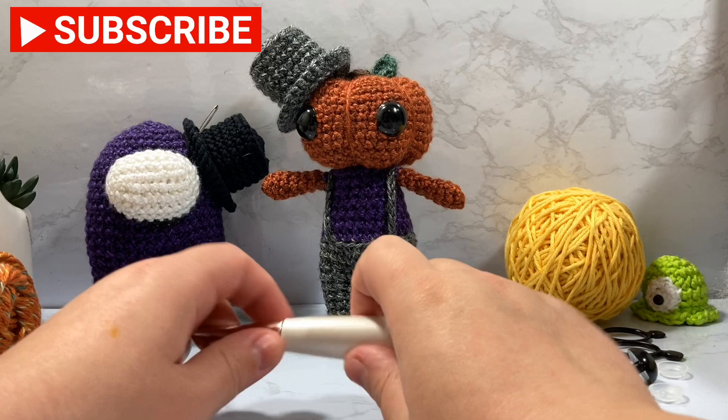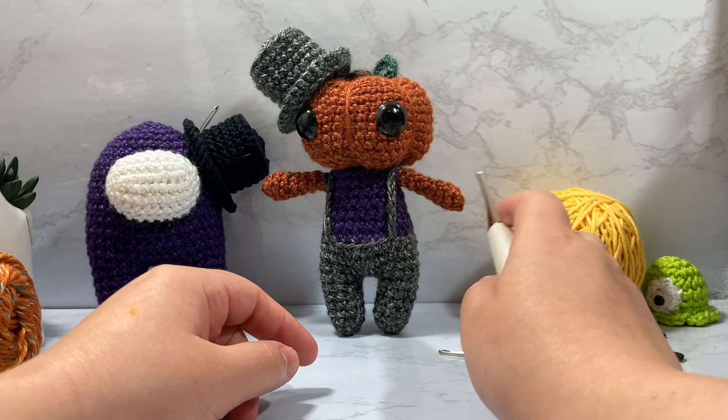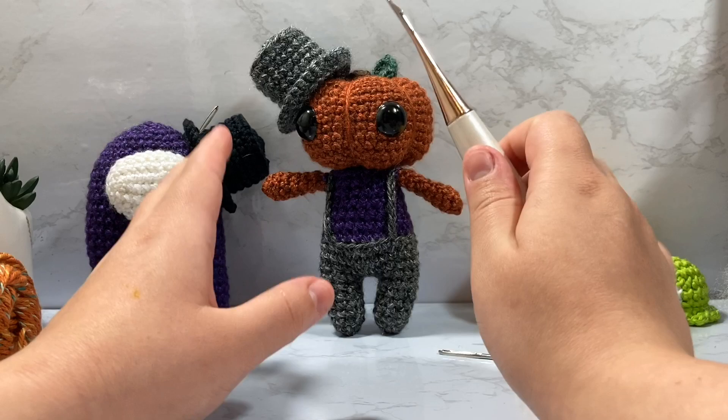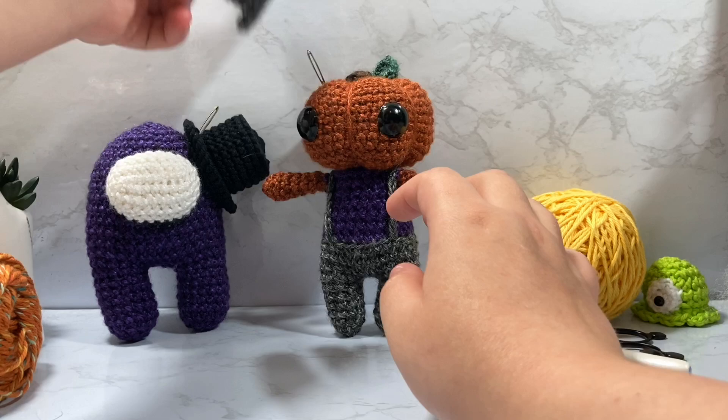Hello everyone and welcome to NitGrid, my name is Cody. In today's video we are going to go over how I essentially took two of my patterns and combined them into this cute little Jack here. Calling him Jack — he might have a last name of Old Lantern, I have not decided yet. Let me know down below what you think his last name should be. I'm going to go over how I made this pattern.